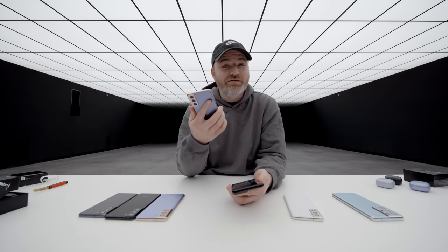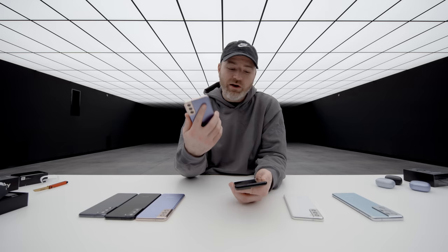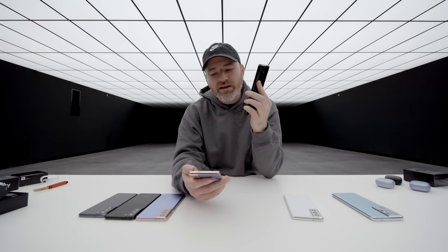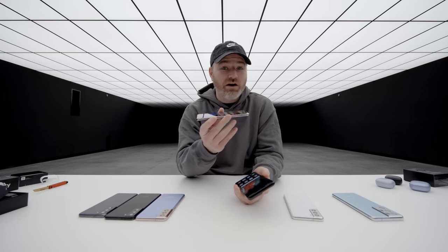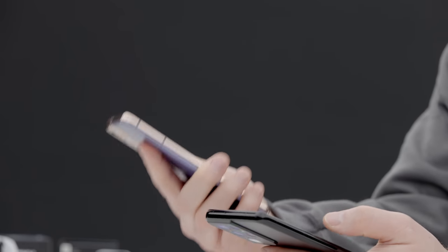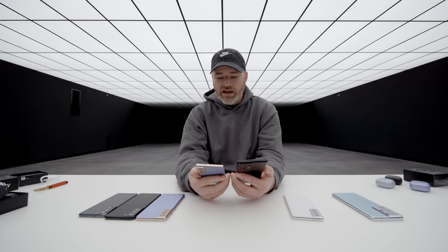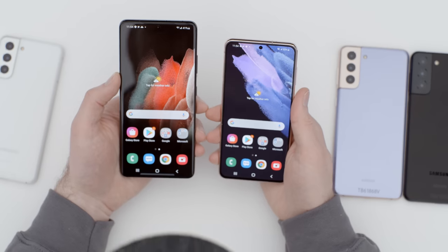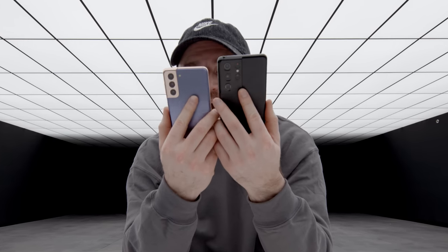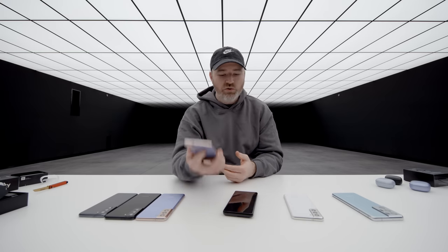This is a very comfortable phone to hold — there is an advantage to a slightly smaller phone. Everybody is turned on by the Ultra model, but the regular S21 is a very comfortable hold. It's lighter, it is slimmer, it's slender. It's still a big display with a tremendous screen-to-body ratio, and it's a very nice screen as well. It doesn't feel quite as premium as the Ultra, but it's a super comfy phone.